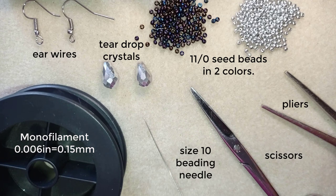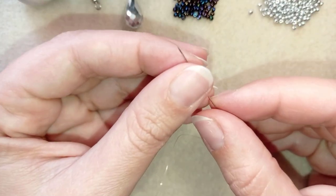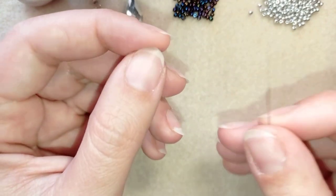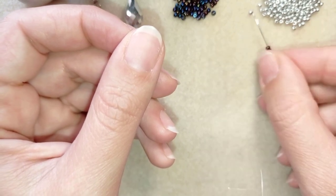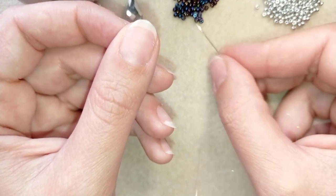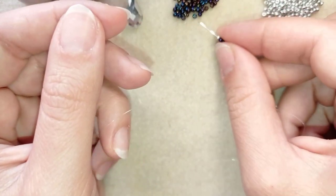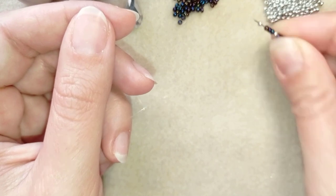I'm going to take about half an arm span of thread on my needle. What I'm going to do here is take 12 chameleon beads and 4 silver and show you how I alternate them: 3 chameleon beads, 1 silver, 3 chameleon beads, 1 silver, 3 chameleons, 1 silver, and last 3 chameleons and 1 silver.